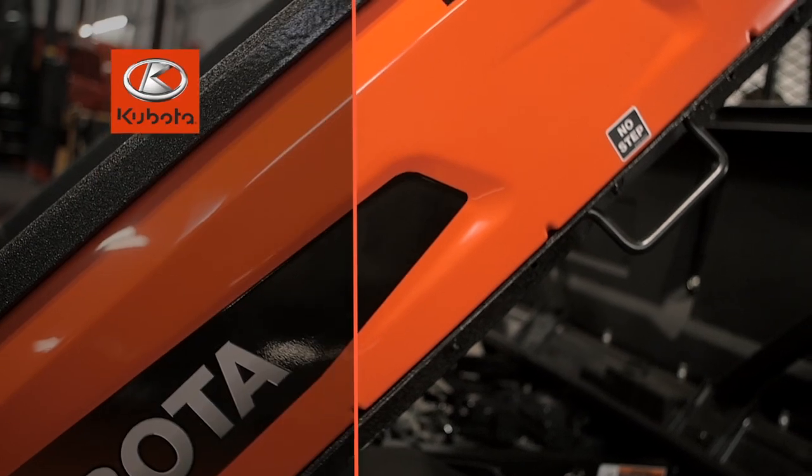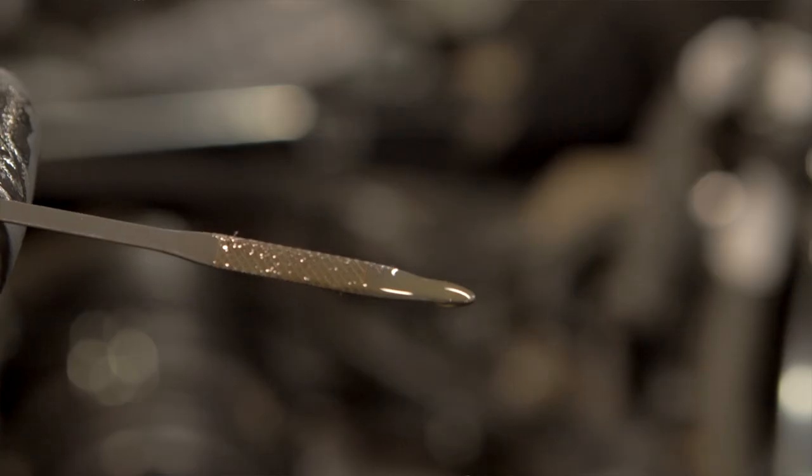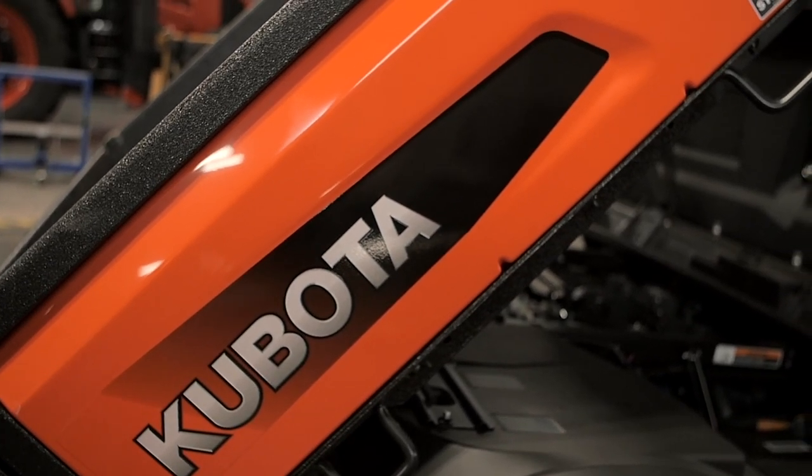Run the engine for a minute or so after filling, and then check for leaks. Then shut it off and double-check the oil level and correct the level as necessary.